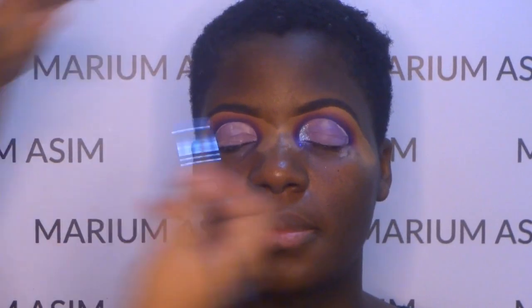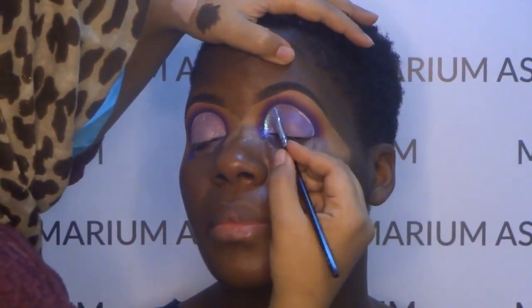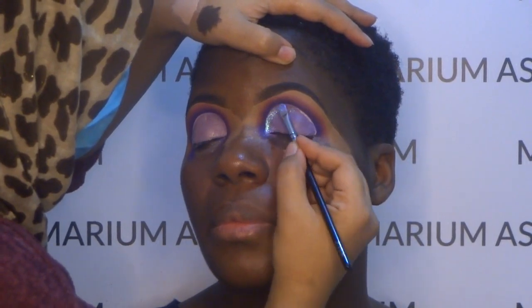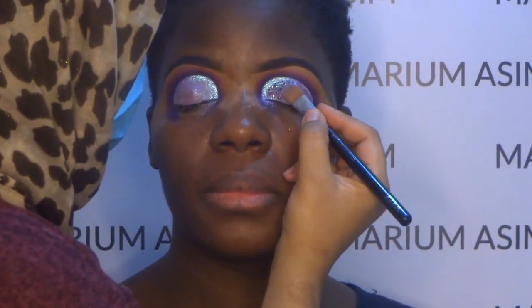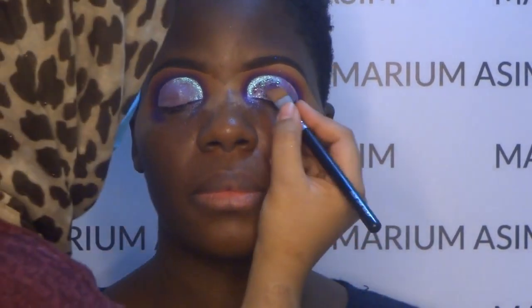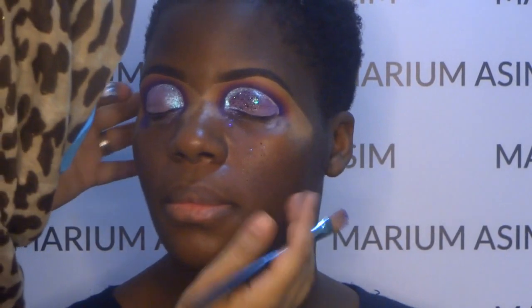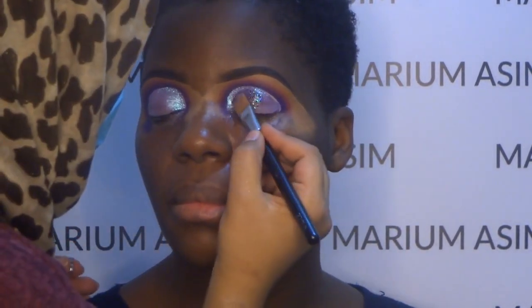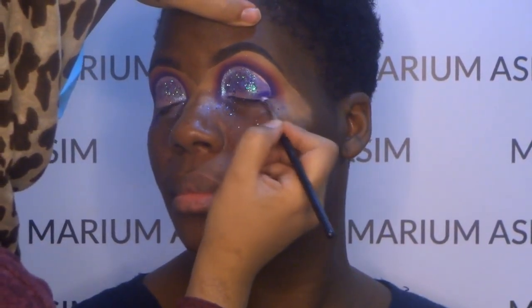Now I'm doing the cut crease. I'm going with the Peaches and Cream pigment called Mermaids and applying it close to the cut crease first. Then I'm going to apply the chunky glitter from the Iconic brand. I'm applying glitter glue from NYX and also a little bit of lash glue for the chunky glitter.